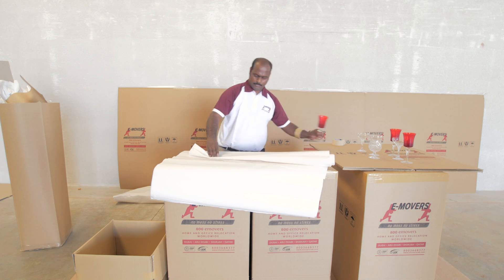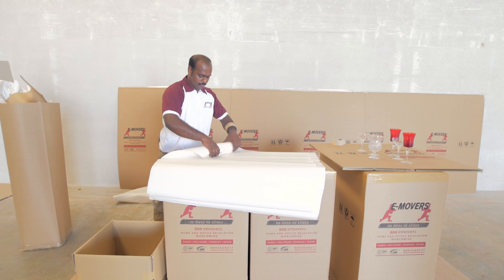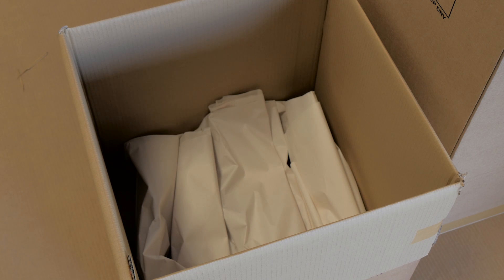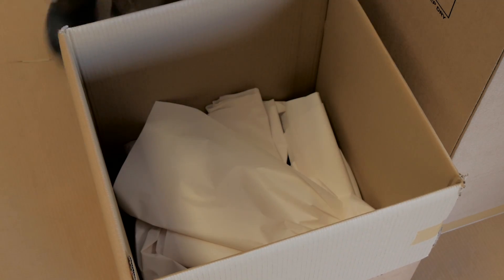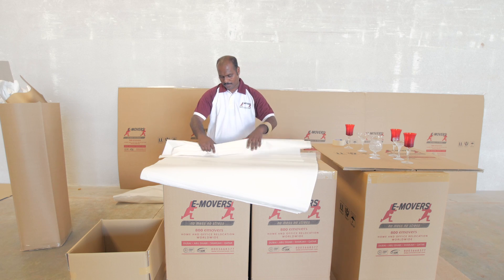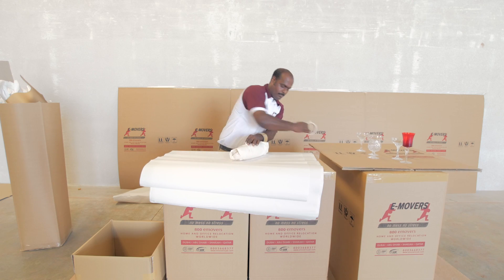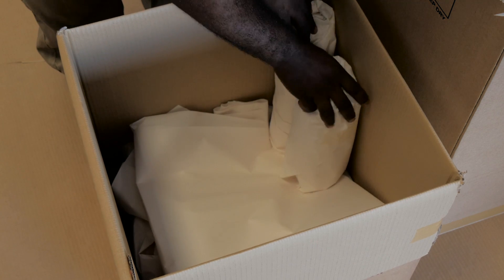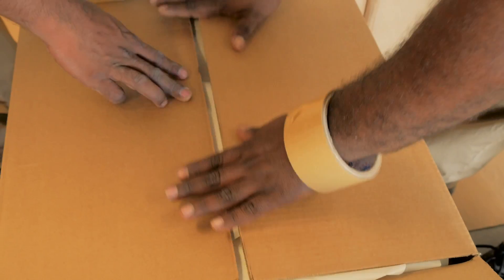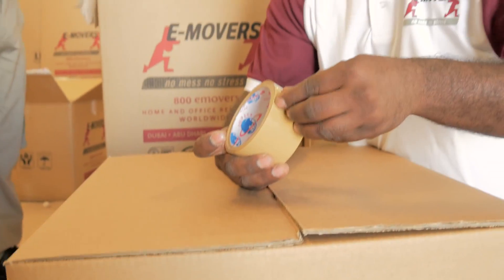When we pack fragile items like expensive crockery and glasses, paper is a great material because when you make paper balls and rolls it acts as cushioning between two glasses. We first put packing paper at the bottom of the box as a cushion — paper balls or rolls create a base. Then we pack all the crockery or glasses in paper rolls, and those glasses are piled up with all gaps filled by paper balls or loose papers, so the glasses do not rub against each other during transport or loading. This safeguards all the fragile items inside the box.